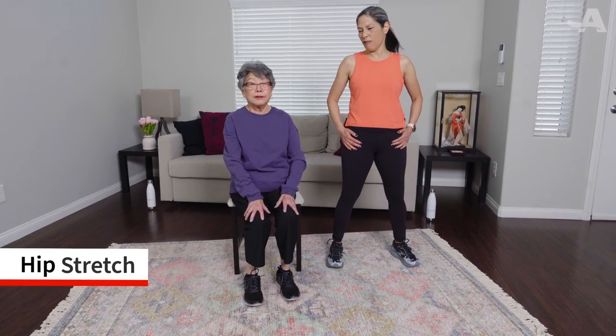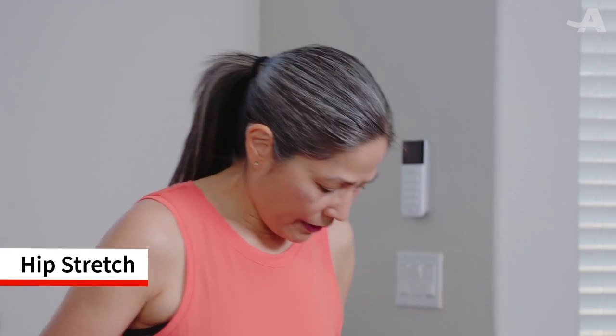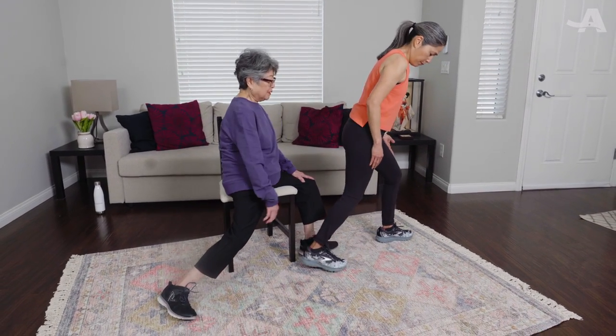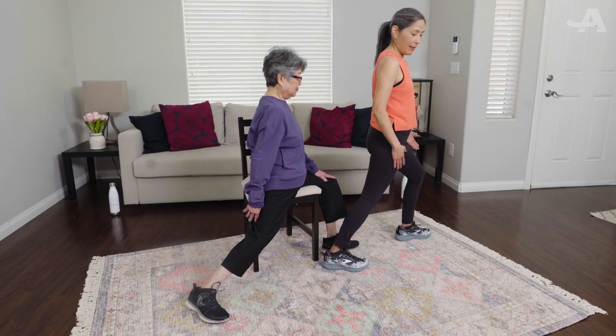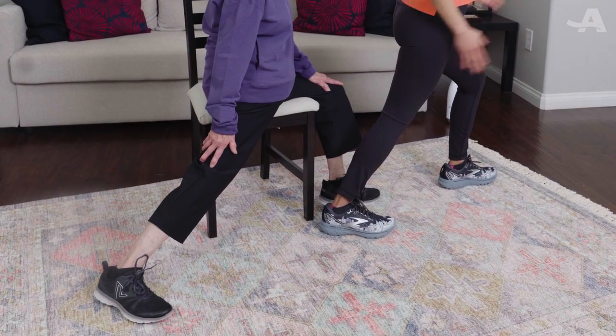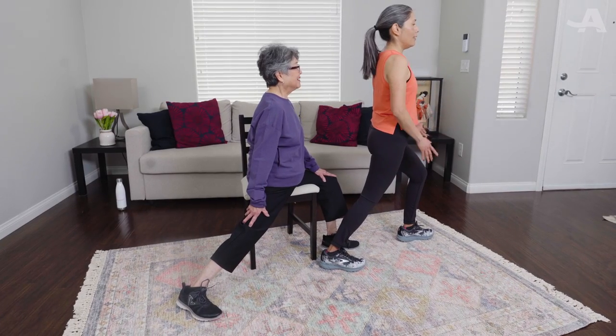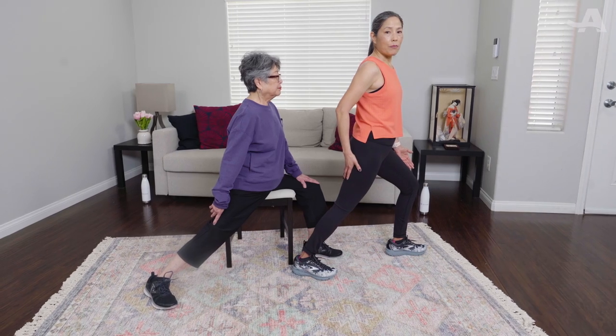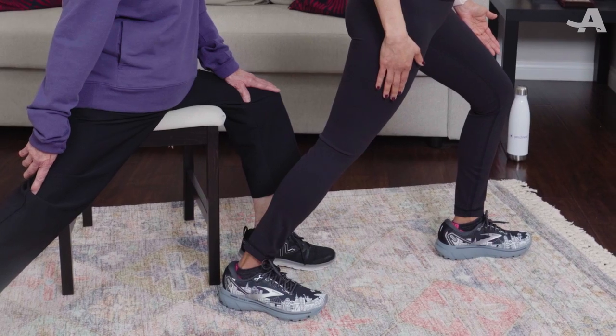Now we're going to stretch the hip. We all sit a lot during the day, so we need to stretch that hip out. Turn your feet to the right — one butt cheek kind of off the chair — front leg bent, other one straight back. You may feel a nice stretch in your hip, the back of your leg, and your calf. Breathe through this, hang out, think happy thoughts, stretch and be happy. Take nice deep breaths and enjoy this. And rest. Very nice, come back to center.